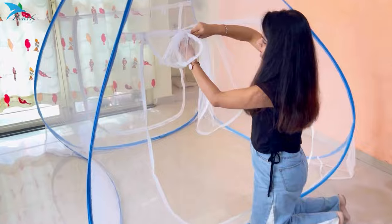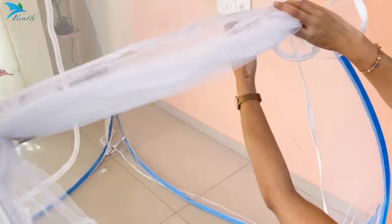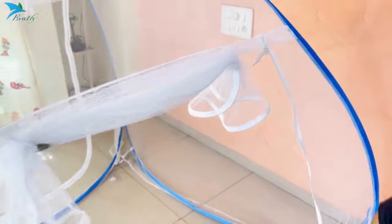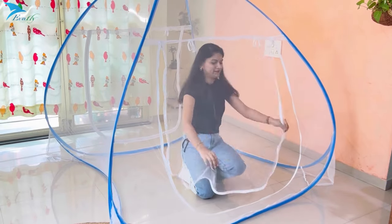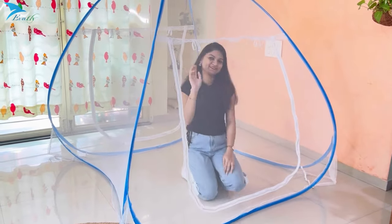You can open these doors by folding them and tying them with a lace. Now the mosquito net is ready to use. To close it, remove the laces from both sides and close the chain by slowly pulling up the zip.